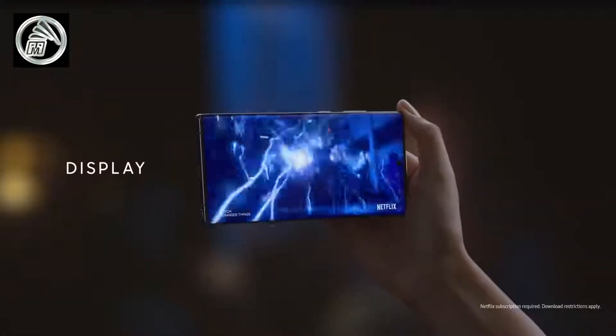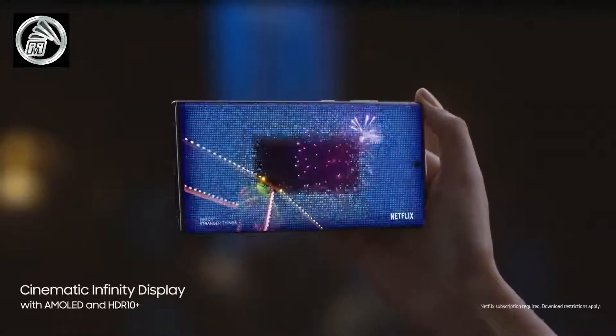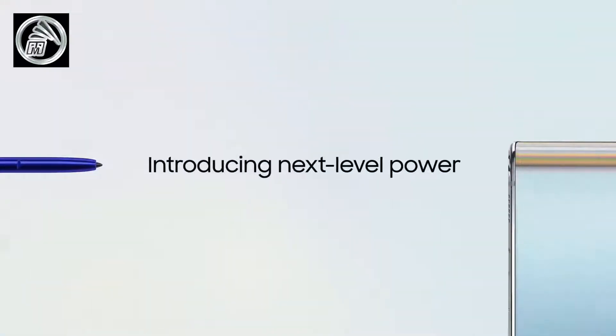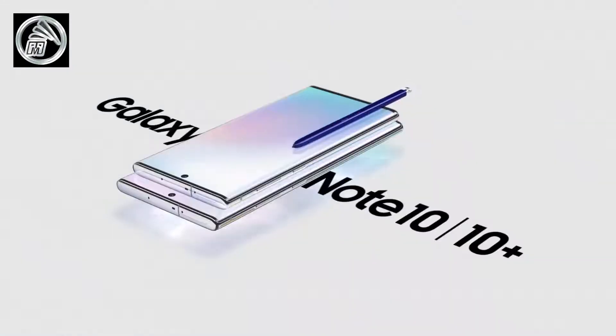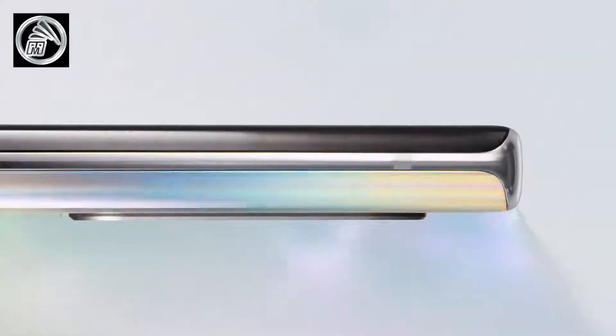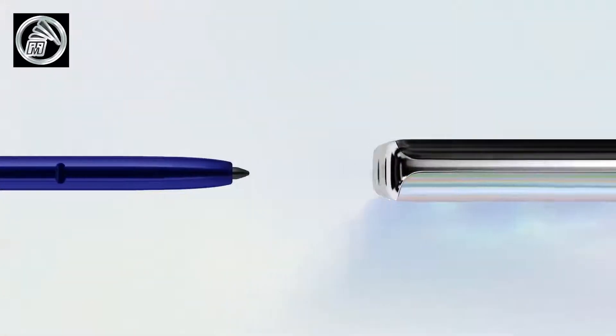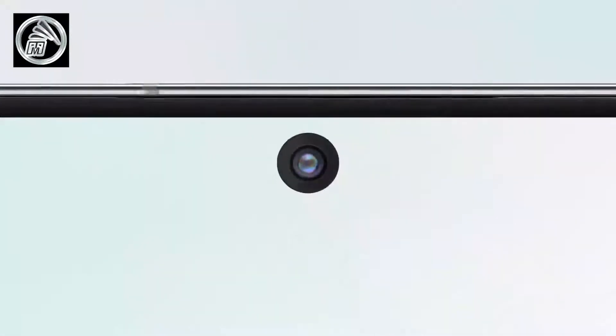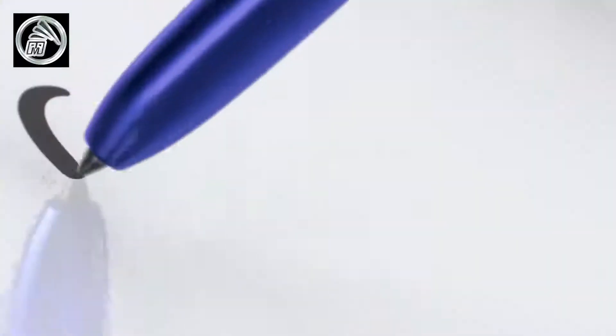The Note 10 Plus has a couple of advantages: it features the world's slimmest vapor chamber for better cooling, which benefits gamers, and UFS 3.0 storage for faster read and write speeds. For storage, the S10 Plus starts at 128GB while the Note 10 Plus starts at 256GB. Both are available in 512GB versions, and the S10 Plus ceramic version goes up to 1TB with 12GB of RAM, while the base model has 8GB. The Note 10 Plus gets 12GB RAM across the board, and both devices also have a microSD card slot for expandable storage.